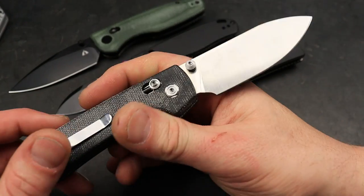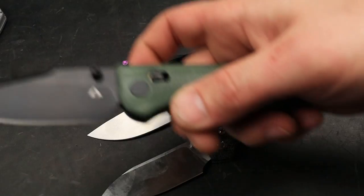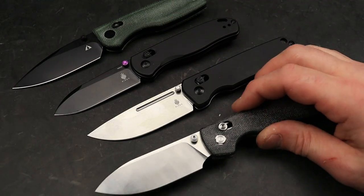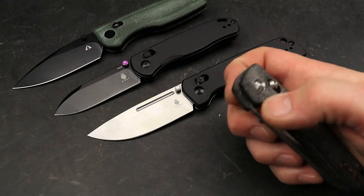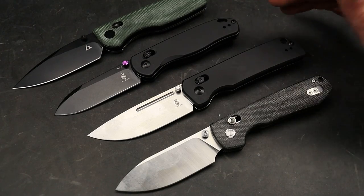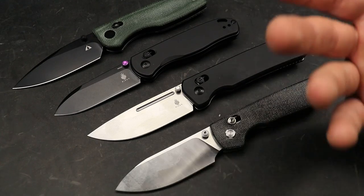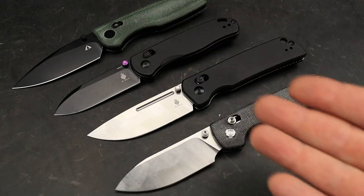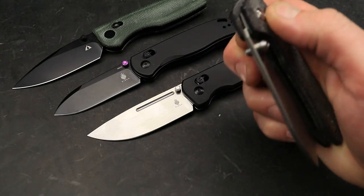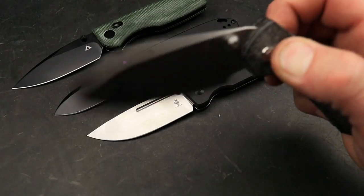14C28N steel — we're seeing it on everything, right? Two knives on here both have 14C. What a great steel. It comes from AEBL and it is a steel that's made to be heat treated easily in mass production. That's the beauty of it because remember all these knives are mass production knives. It's a steel that you can kind of guarantee is going to be well heat treated.